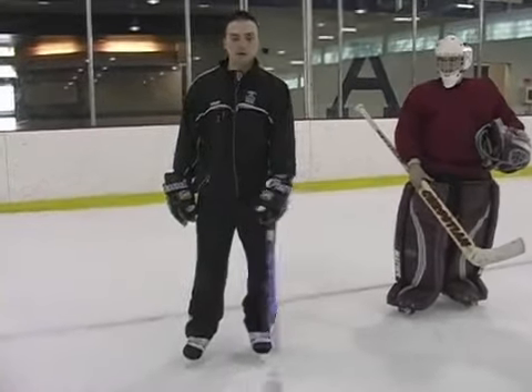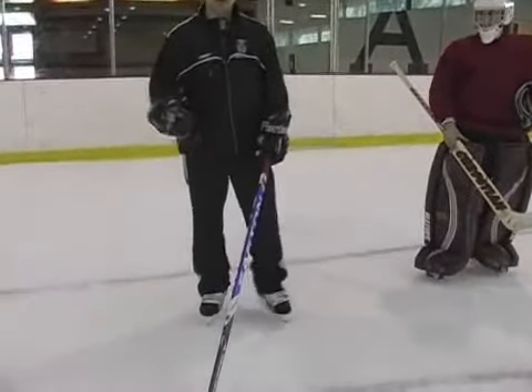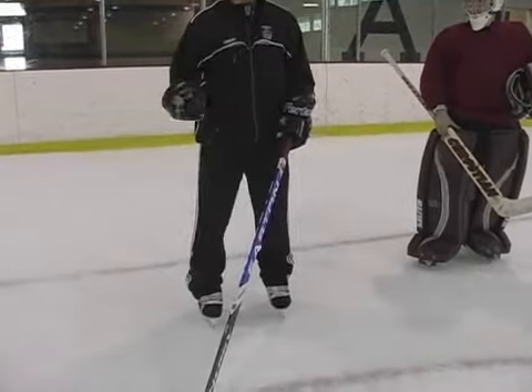For the most part when you're playing, you're going to keep this hand in this position most of the time. Your other hand, however, is going to be doing the most moving.